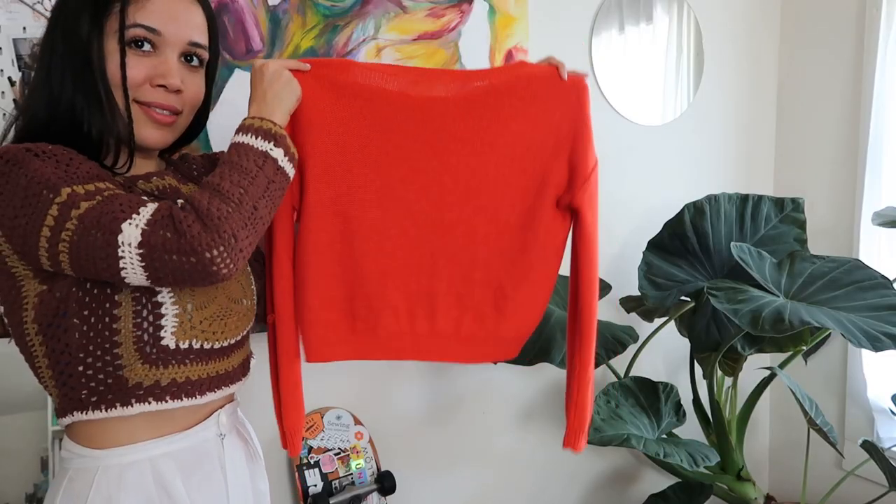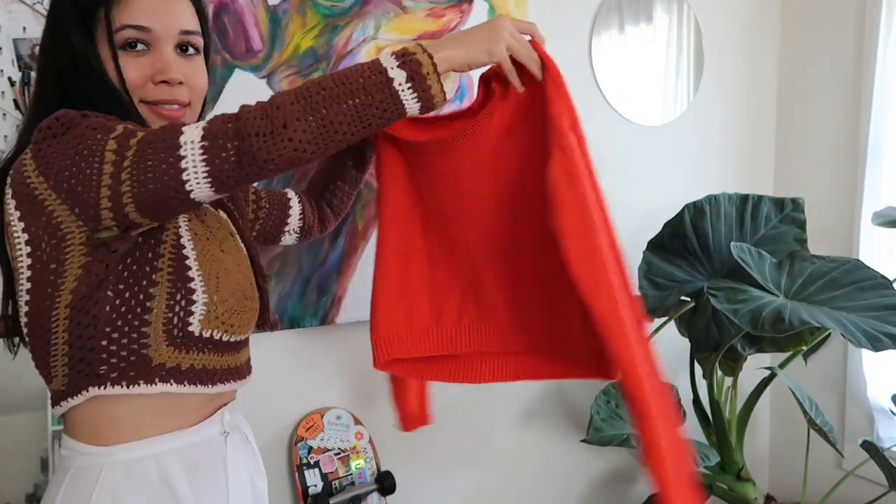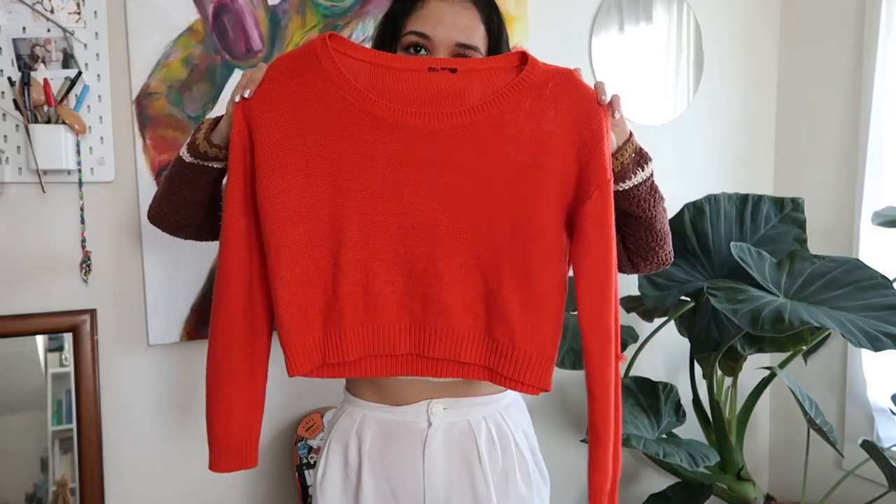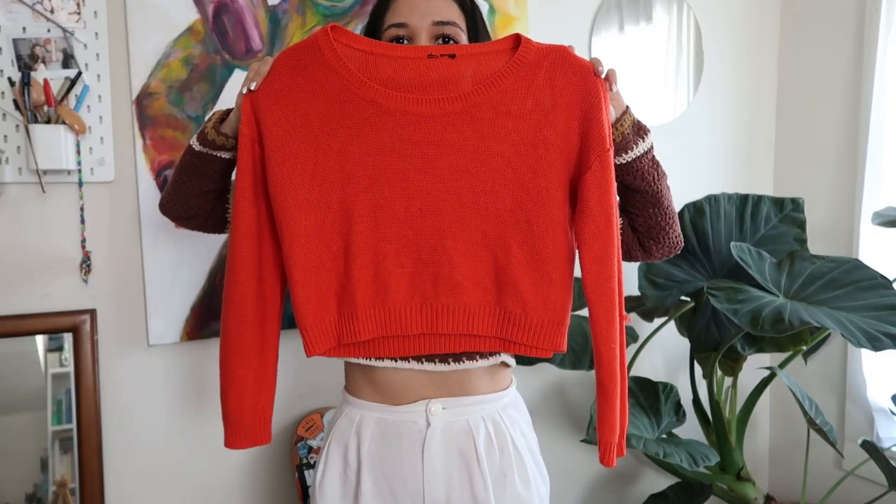Hey there stars, welcome back to the channel. My name is Kara Mary and this is Kara Style, where I share my upcycling journey and low-waste lifestyle. In today's video, I'm sharing an exciting tutorial on how to take a sweater and unravel it. All of this yarn is upcycled — repurposed from a sweater I thrifted.